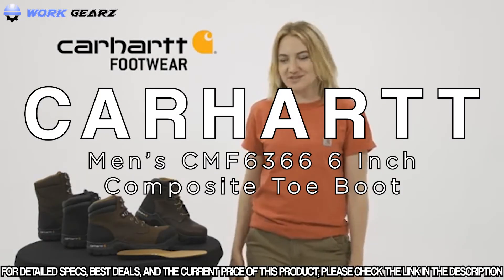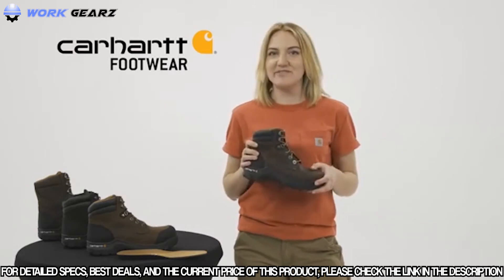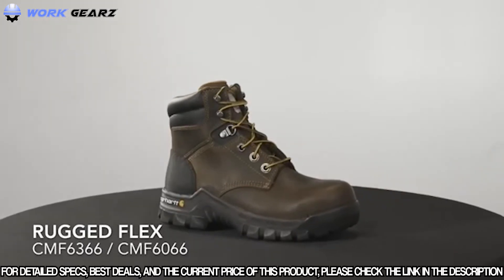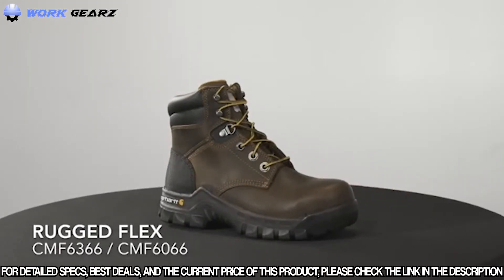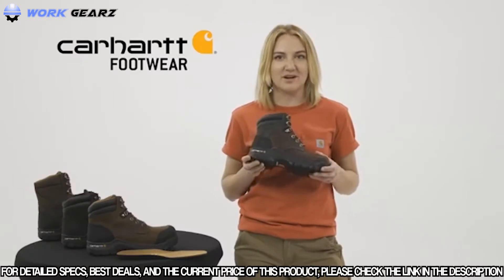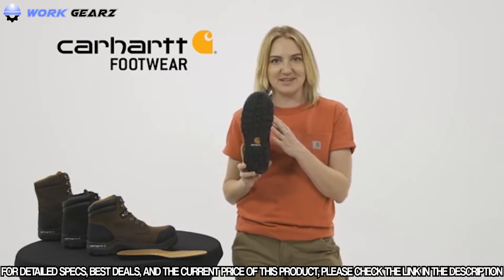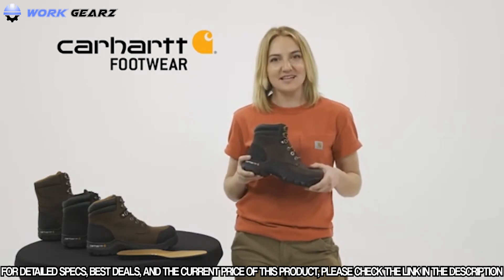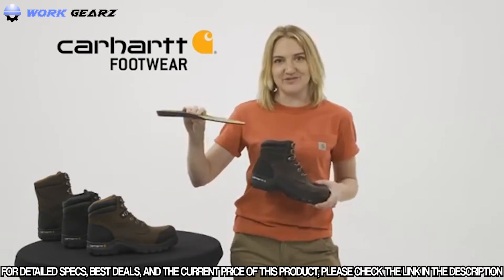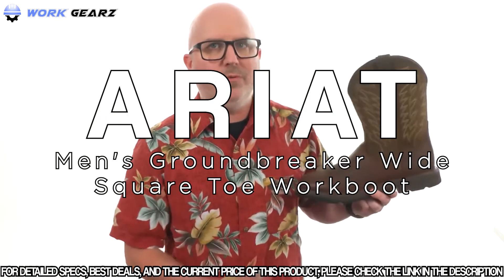Next up are the Carhartt Rugged Flex work boots — the CMF 6366 and CMF 6066 — men's six-inch rugged flex work boots available with a composite safety toe or non-safety soft toe option. They feature oil-tan leather with a durable rubber heel bumper, built on the Carhartt Rugged Flex rubber outsole for durable traction and flexibility. A fast-dry lining wicks sweat and fights odors, while the comfort cushion insole provides support and reduces foot fatigue.